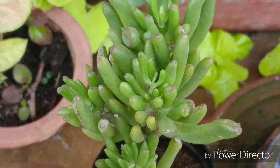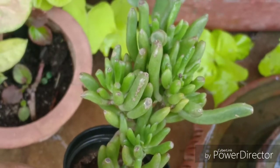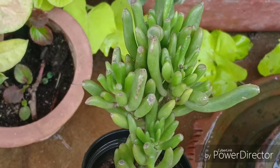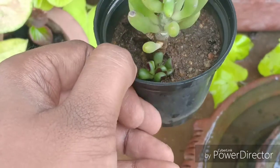According to the amount of sun exposure this plant gets, it changes its colors. It could turn a little pink or yellow if exposed to too much sunlight. If exposed to less sunlight then it would turn a very dark green color.